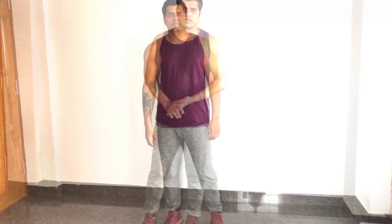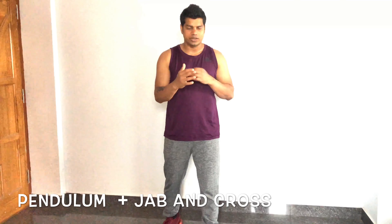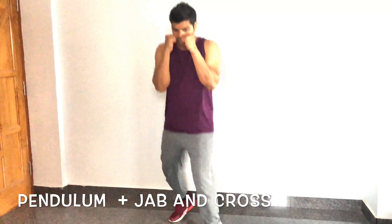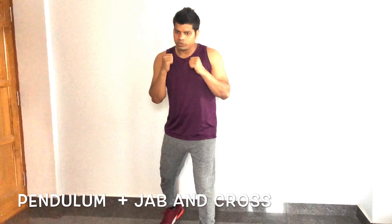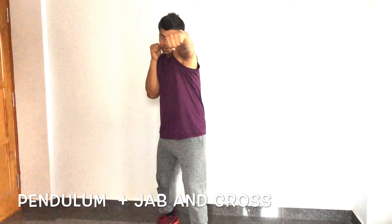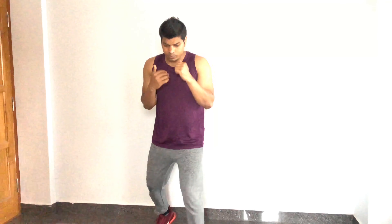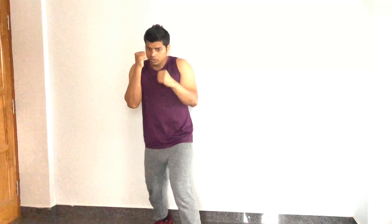Go for 30 seconds, four rounds. Now we combine pendulum with jab and cross — left and right. Do the pendulum two or three times, then stand up, establish your stance properly, hit jab-cross, and start the pendulum again. Repeat: pendulum, stand, hit one-two. Go for one minute into four rounds.